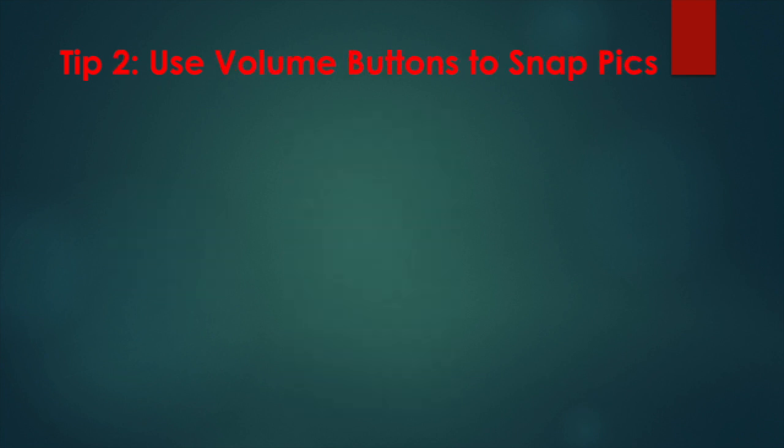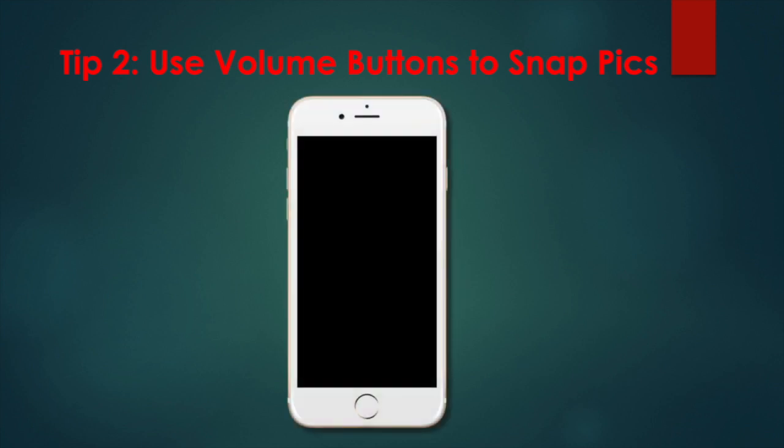Tip 2: Use volume buttons to snap pics. Sometimes holding your phone at the proper angle for your shot and pressing the on-screen shutter button can be too much of a stretch. Or worse, it can loosen your grip on your iPhone, causing a shaky image or even a phone drop. To avoid all of this and create a habit that results in clearer pictures and no chance of droppage, use either volume button to snap your pictures.